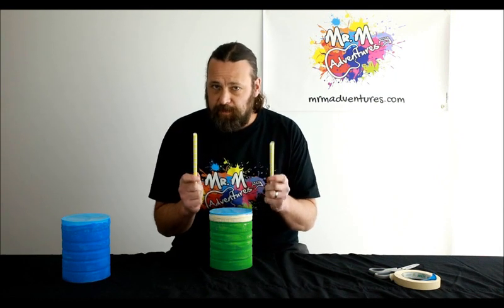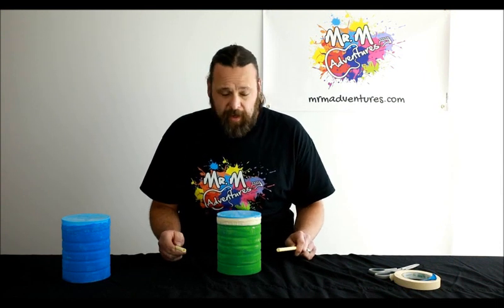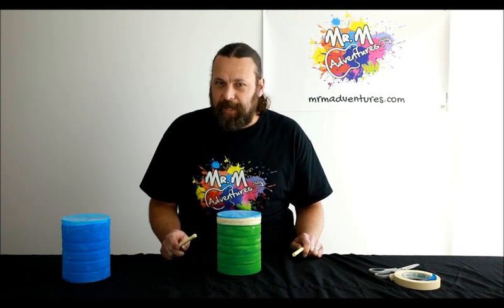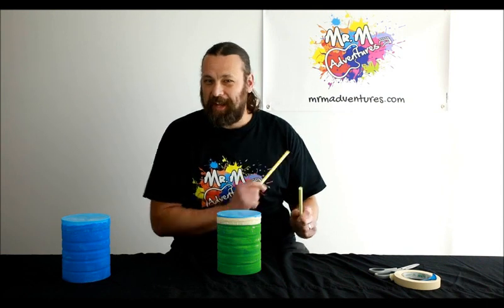Now grab your sticks — which are, in my case, the paper straws or your spoons. That's it everyone! So it was a nice, quick project to make the drum. Let's see how it sounds. Sounds pretty good, doesn't it?